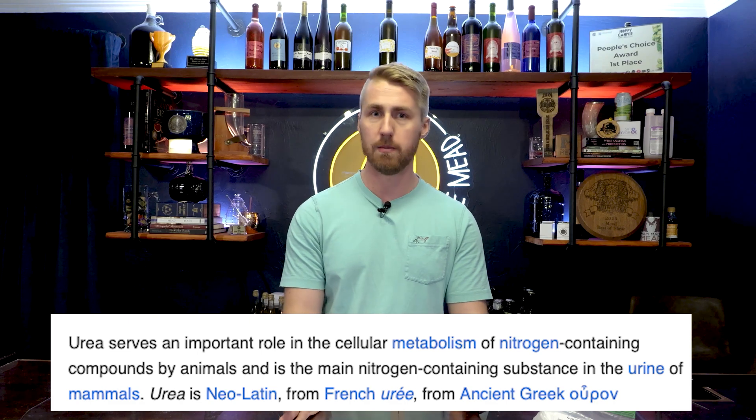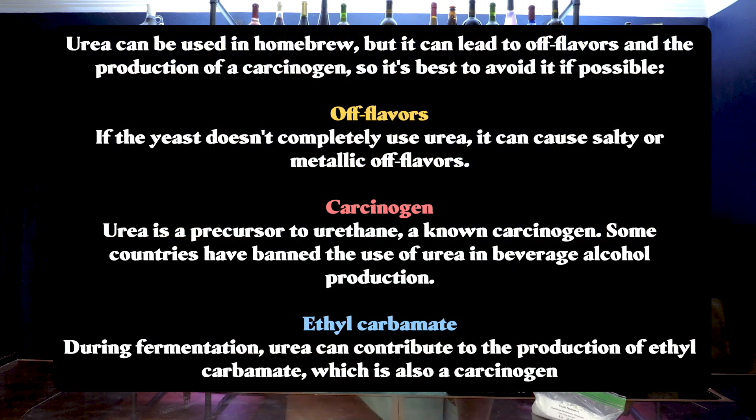There are some misconceptions and comments about DAP that I want to address. When you're buying diammonium phosphate, you want to look and see what's actually in it — is it true diammonium phosphate, or is it DAP plus urea? Urea is another nitrogen source, and sometimes sellers will include urea in their DAP product. Here's the problem: urea that doesn't get consumed by the yeast actually adds off flavors. You want to make sure that when using DAP with urea you don't put too much in, because if it's not consumed it will add saltiness and off flavors to your brew.